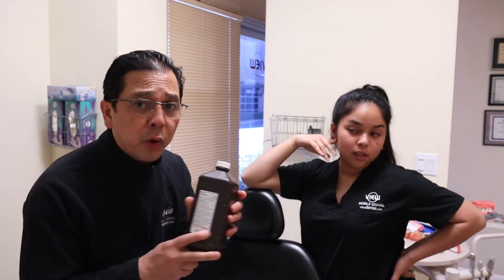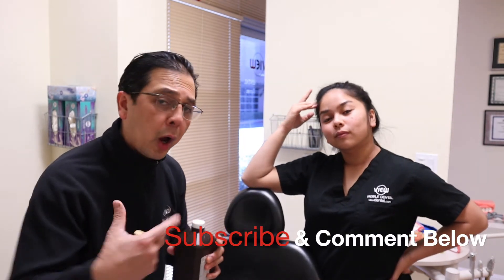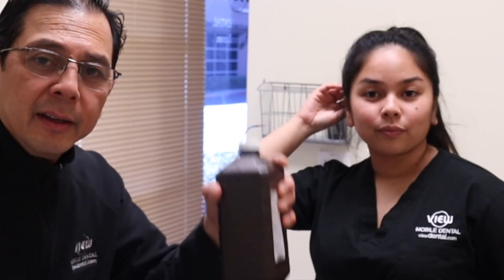You can lighten your teeth with hydrogen peroxide because that's basically what we use in the dental office when we give whitening gels to patients — we're using hydrogen peroxide. So you can use the liquid form and brush your teeth with it. Read the directions, talk to your dentist about how to whiten your teeth. If you do it regularly, you might be surprised that it lightens your teeth. Work with your dentist to make sure you're doing it properly.